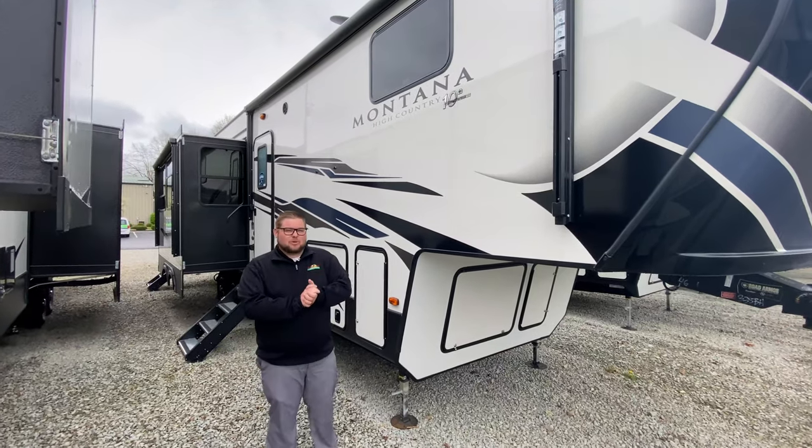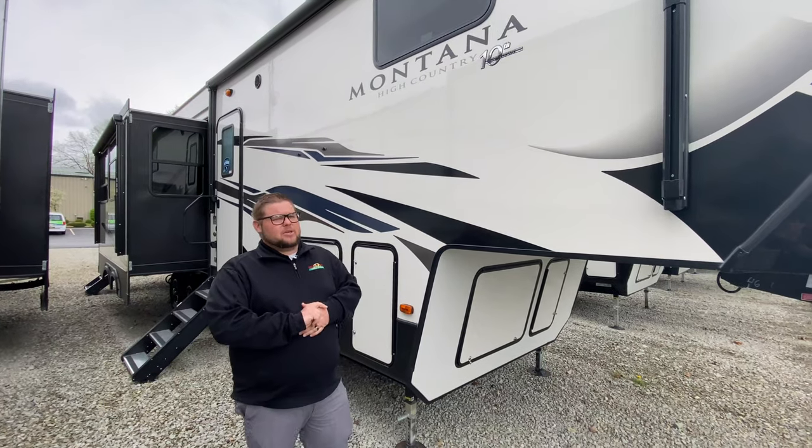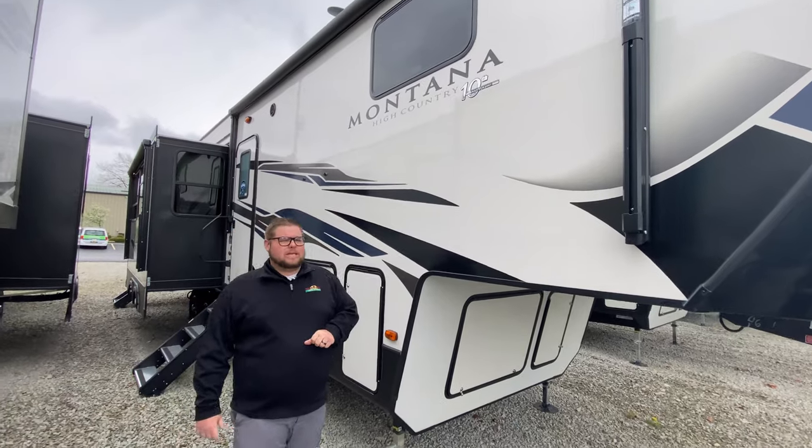Hey everyone, this is Andrew Harvey with Walnut Ridge Family RV, back for another Walkthrough Wednesday. Today we're gonna look at a unique unit made by Montana — this is a High Country edition, the 335BH.